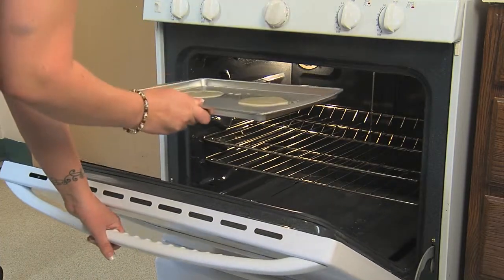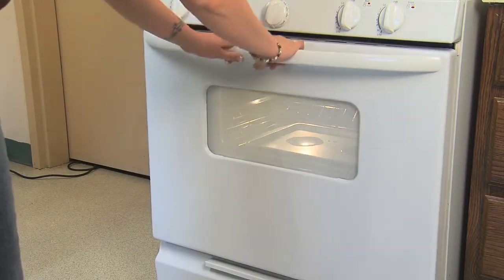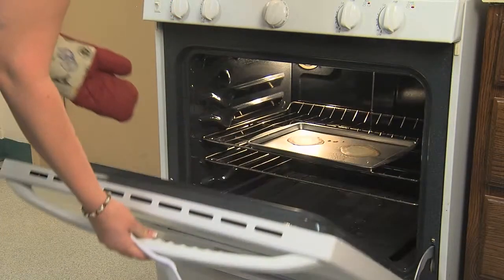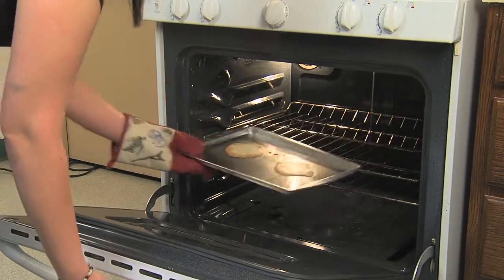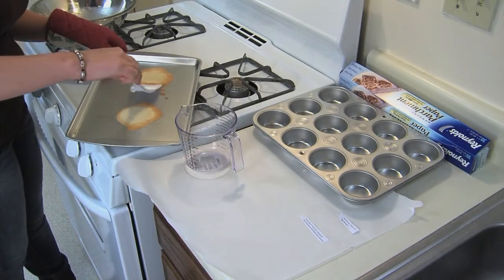Now the cookie sheet is ready to go into the oven. Place the cookie sheet in the oven and set a timer for about ten minutes. The cookies are ready when the edges are golden brown, but the middle should remain white. Keep an eye on the cookies to make sure they don't overcook.